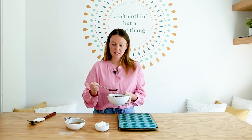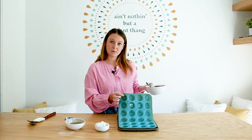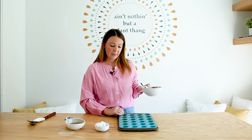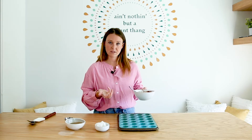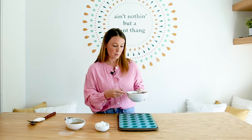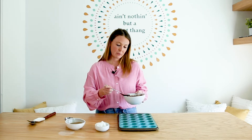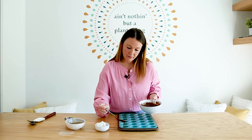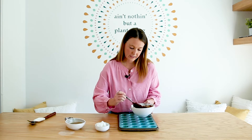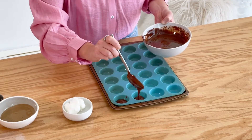Then we're just going to add a really thin layer to the base of this mini silicone muffin tin. You can use the actual mini muffin liners if you want to get those lines on the side like Reese's Cups when you buy them, but you don't have to if you want to save paper. So I'm just going to put about a teaspoon in each cup — we just want a really thin chocolate lining on the bottom.